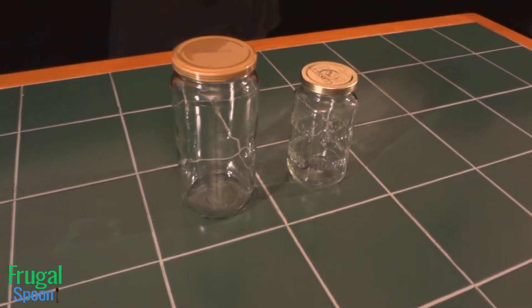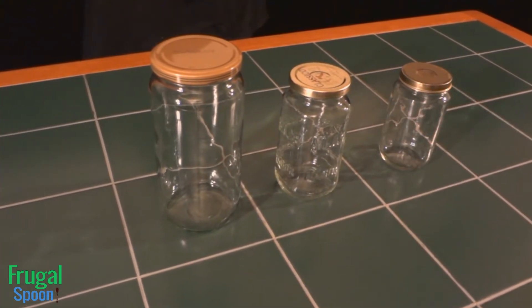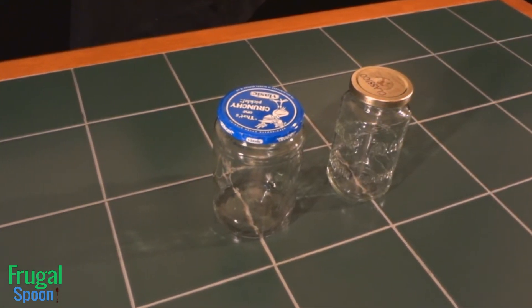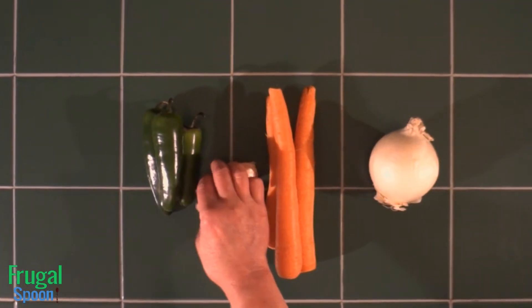You can make a large, medium, or small jar of these pickled jalapenos, carrots and onions. Today I'm making two jars. The larger jar is for me and the smaller jar is for my plus one. She loves hers without jalapenos.